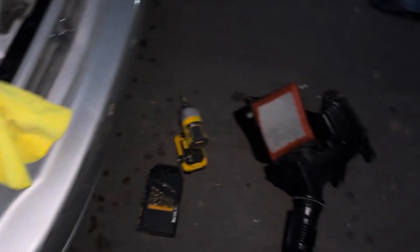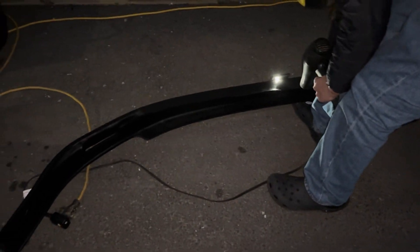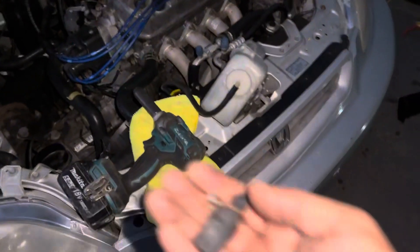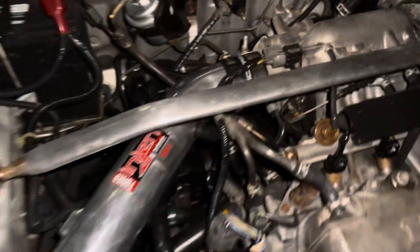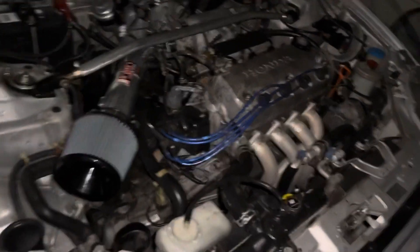Got that intake out - that's the stock one. Freddie's still working on the bumper. We got the intake on with the sensor so we're gonna be legal. We forgot to get one clamp but we got the intake on.